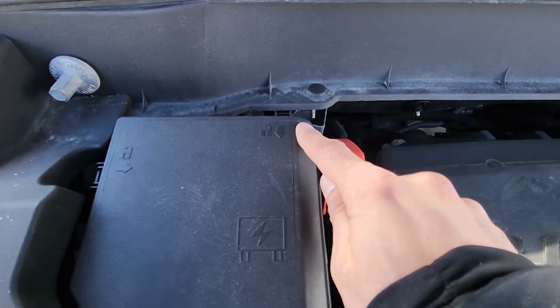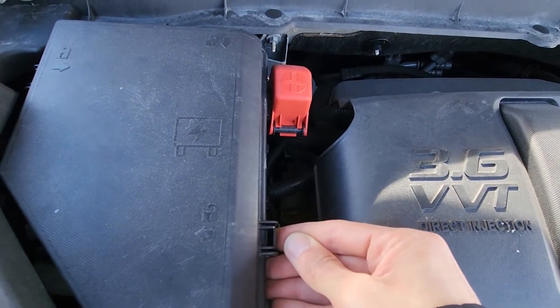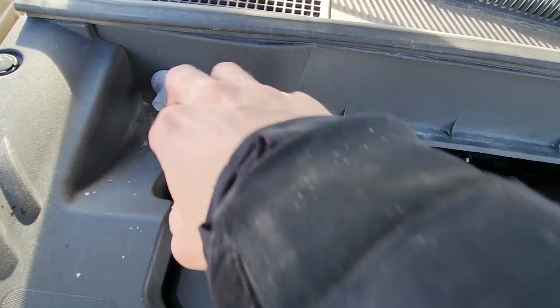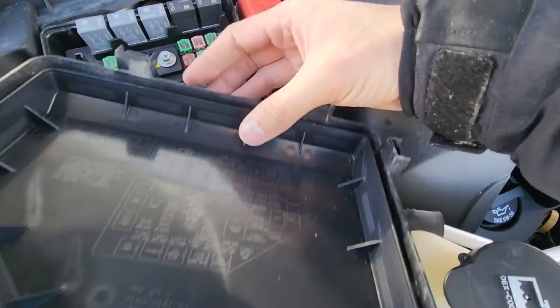There is one tab on each side — one here, one here, and one here. All you want to do is press onto each of the tabs and lift up to unlock it. Once you do that you can remove the cover.